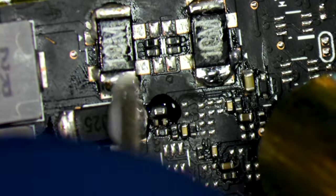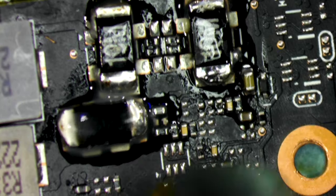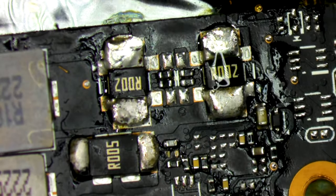A shunt mod is a common modification done to video cards which is meant to misrepresent the amount of power the card is pulling under load. This allows overclockers to manually set higher performance settings, getting more power for not a lot of extra money and time.